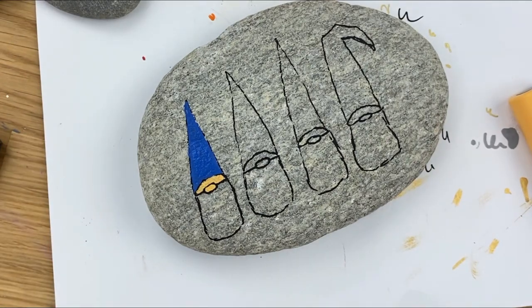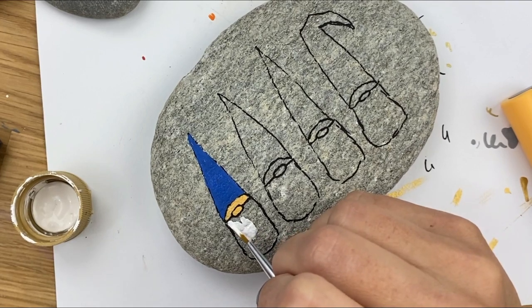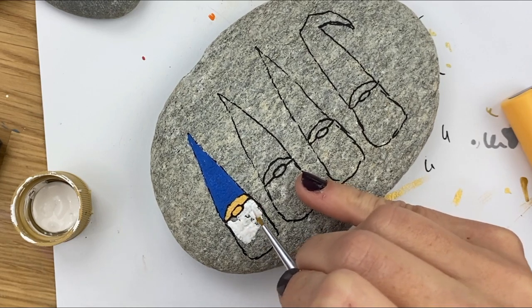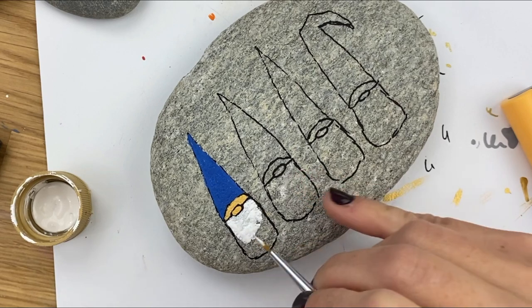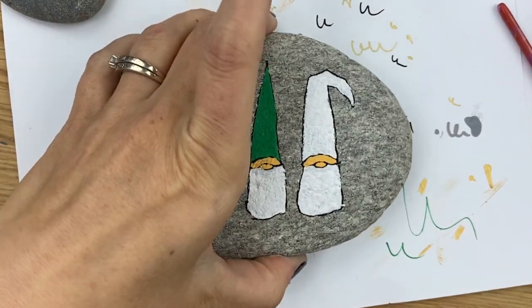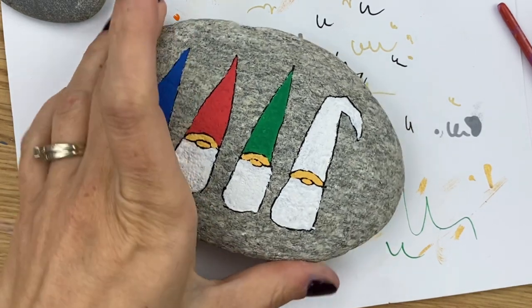I'm actually pulling out my acrylic paint for the beard because I misplaced my larger Posca pen a long time ago and still haven't found it. So I'm going to do this same thing on all four of these gnomes and then we will start our decorating. I'm going to go ahead and skip forward now since you've seen the basics — we are all filled in and going to start decorating our gnome hats. I have four different designs here to inspire you. Obviously you can go so many different ways with these rocks, so just like all our designs, once you see it, make them your own.